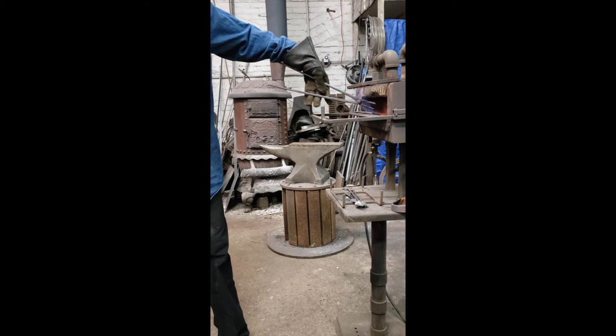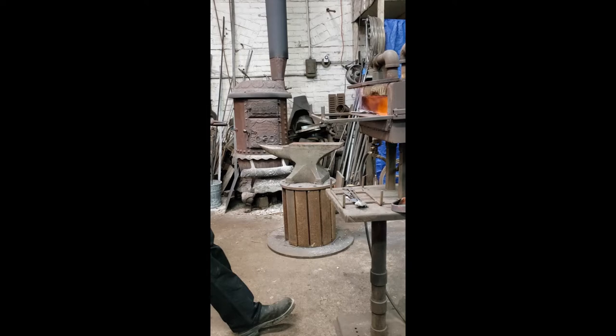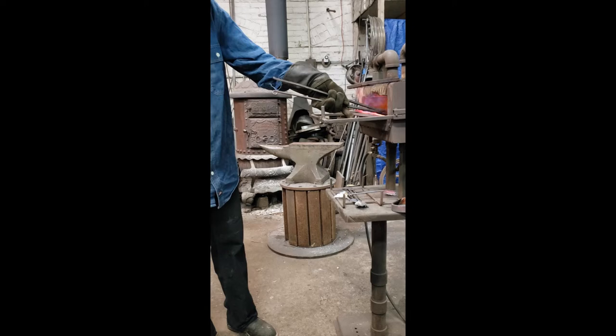I fabricate my work using several techniques: hot and cold forming, forging, welding, and grinding. Overall, I'm using a variety of processes and I tend to jump back and forth quite a bit.